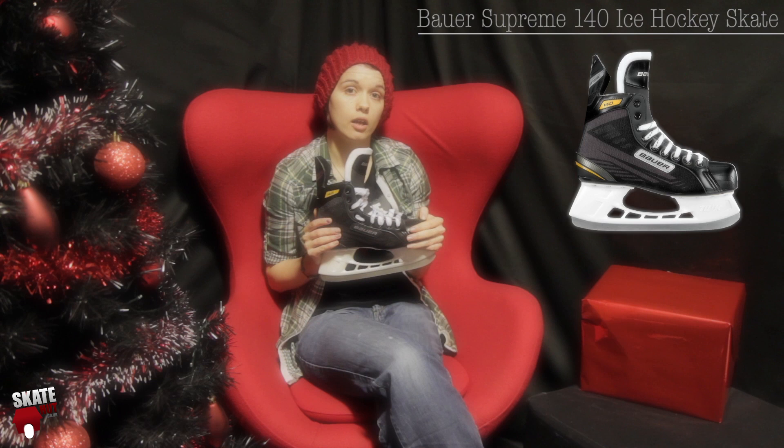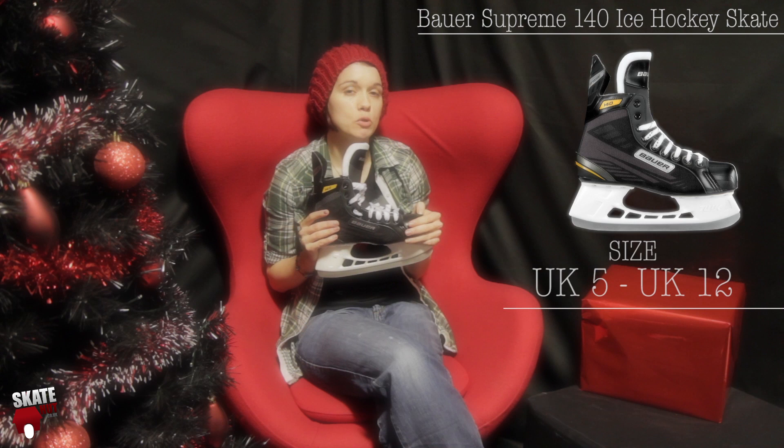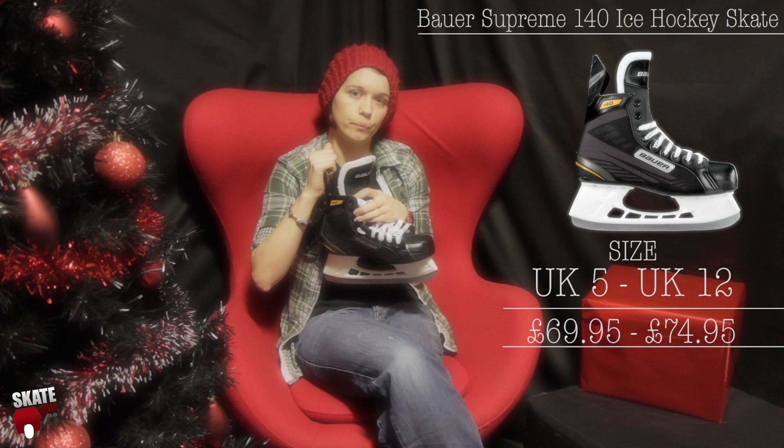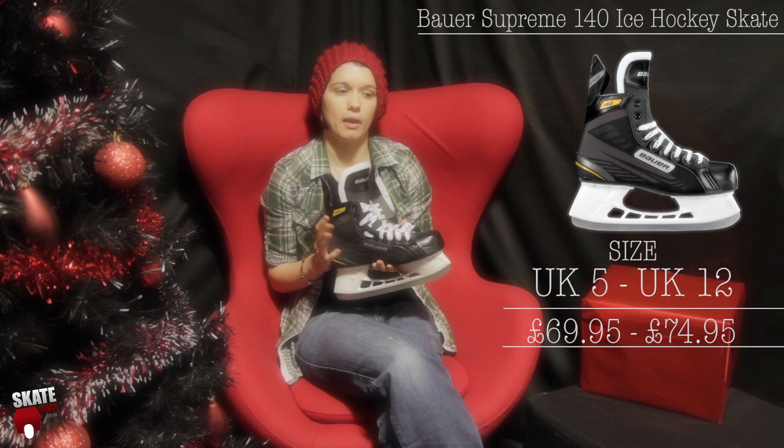This is the Bauer Supreme 140 Skate. This is an entry level hockey skate, ideal for somebody who's either just learning or is just starting to play hockey. It runs in a size range from a size 5 all the way up to an adult size 12. It comes with a Lightspeed Pro Runner. It's a slightly wide boot, yet there's still a lot of support in the ankle and some padding for comfort. These are a great skate for anybody that wants the Bauer branding and reputation but without a heavy price tag, and at only £74.95 it's a really good deal for Christmas.